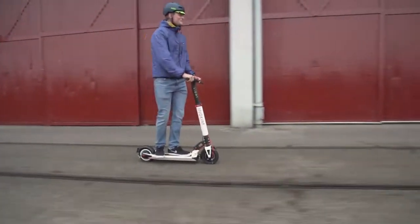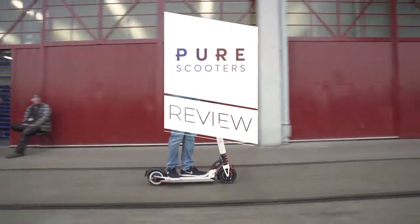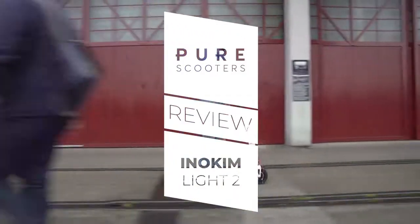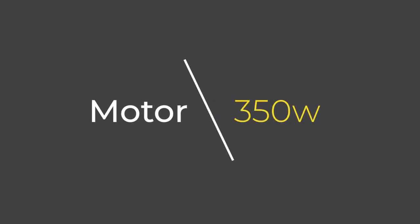A very well-built, beautiful and feature-packed electric scooter. Welcome to the Pure Scooters review of the Inicom Light 2. Here's the key info: top speed is 34 km per hour, range 38.5 km, weight is 13.7 kg, and the motor is 250 watts.